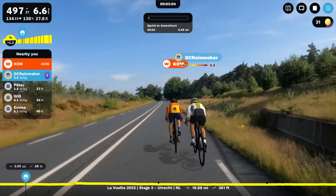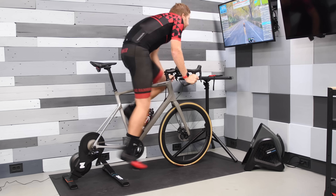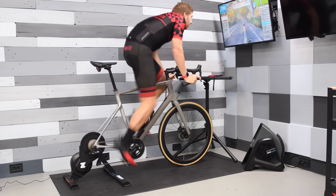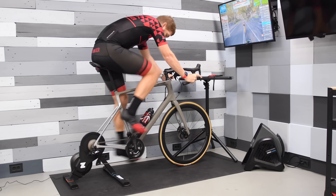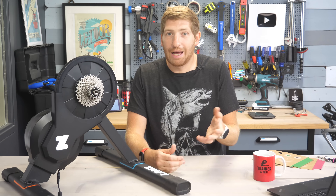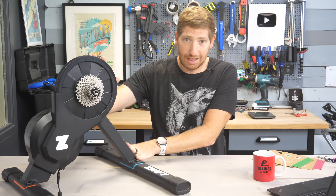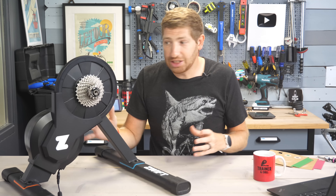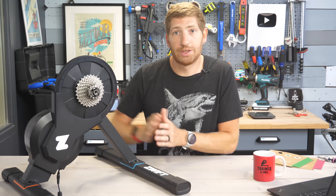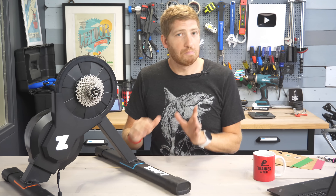So what about actually riding with it? No problems at all. It feels good — basically in the same league as the Wahoo Kicker Core, which is about a $900 trainer. That makes sense because the flywheel weights are roughly the same. Overall, very good inertia feel. It's a very solid trainer, just like I said in the Jet Black Volt review, because that is the exact same hardware — Zwift has confirmed nothing has changed there except the coloring.